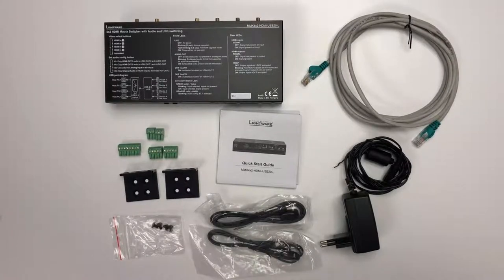Welcome to the unboxing and quick start guide of the LightWare MMX 4x2 HDMI USB 2.0 HDMI switcher with USB host switching functionality.